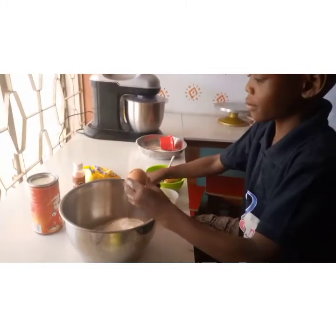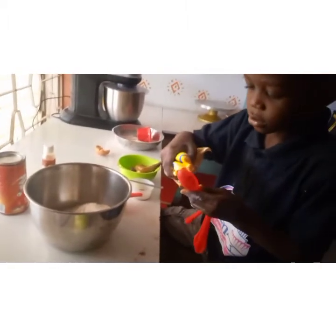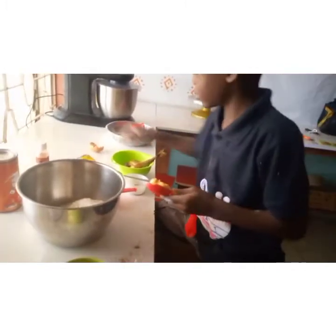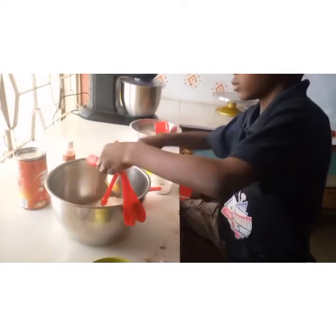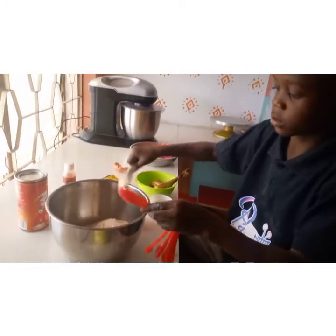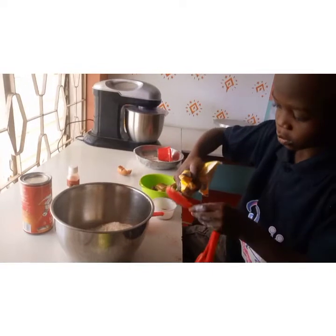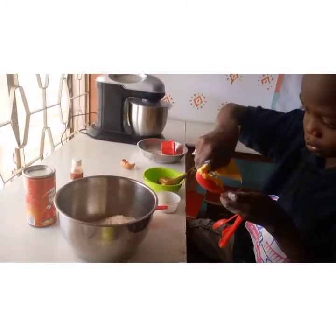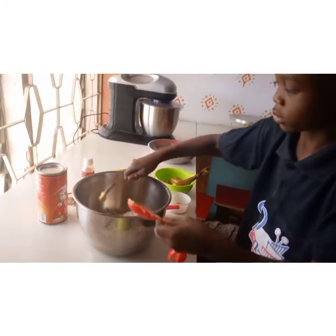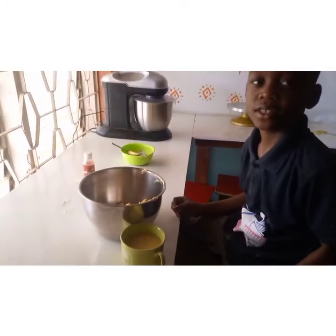I will break in one egg. And I will add four tablespoons of margarine. Now I will mix everything together.